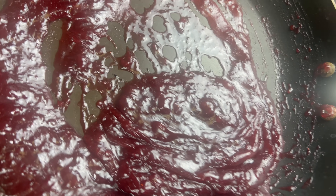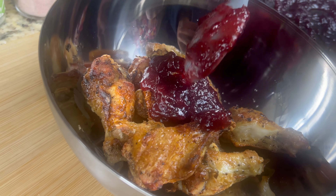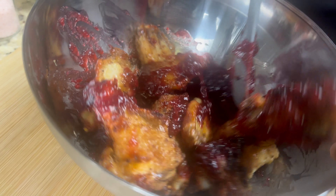Now place the wings in a bowl and spoon the warm glaze you prepared over the wings. Then toss the wings around until they're all well coated.